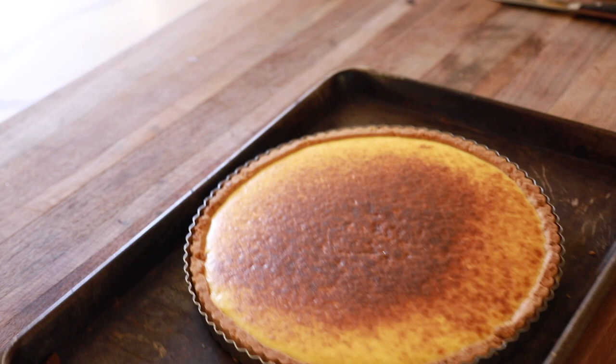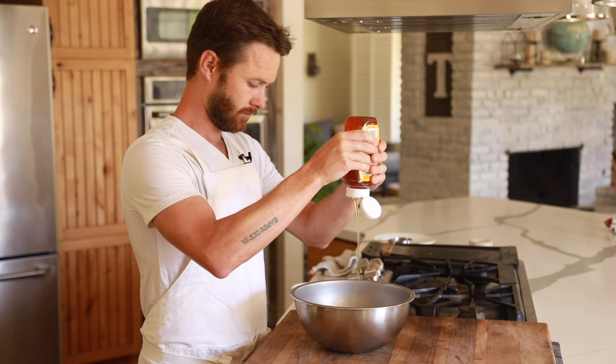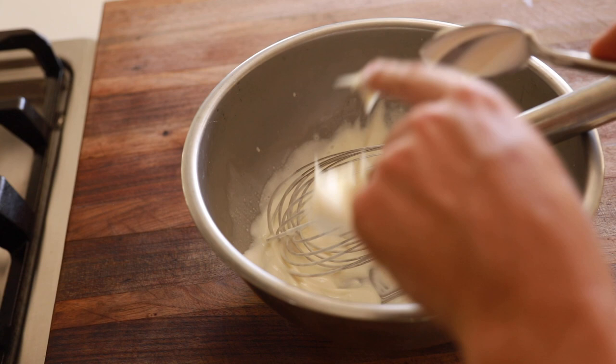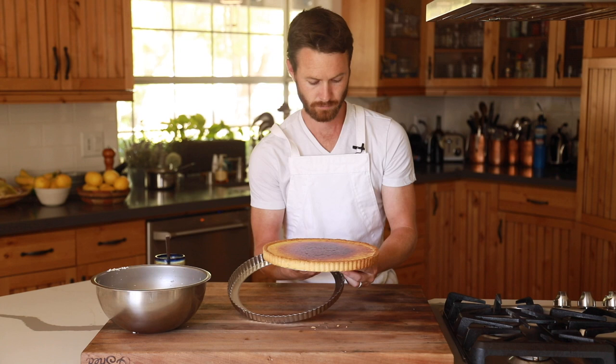Last but not least is the whipped honey mascarpone cream. In a mixing bowl, whisk the honey and heavy cream together until thick but not whipped. Add in a few scoops of mascarpone and continue whisking until you have a thick whipped cream topping. When the tart is ready, slice it into wedges and dollop a scoop of the honey mascarpone right over the top to finish — and that's it: lemon sabayon, pine nut tart shell, and whipped honey mascarpone.